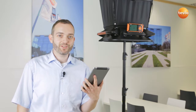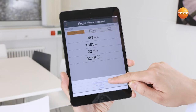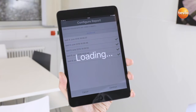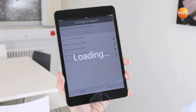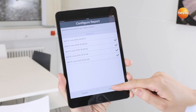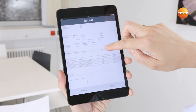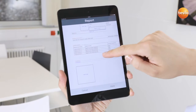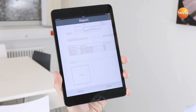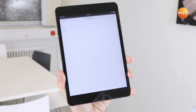With the app, I can also very easily create a test report with my current measurement results. To do this, I press the Share icon and select Create Report. Here I can select all relevant measurement data. Apart from this, I can add more information such as contact data, comments or even images. With Done, I can send the report directly by email.